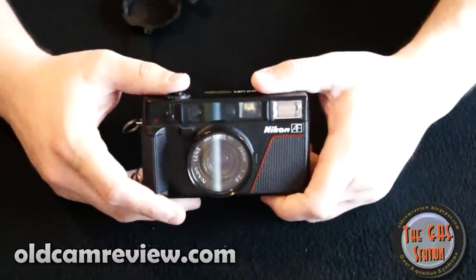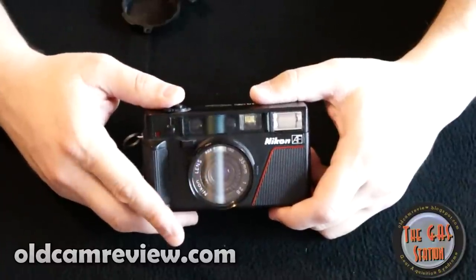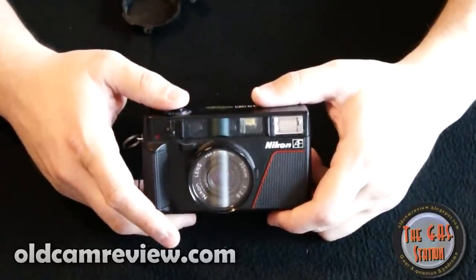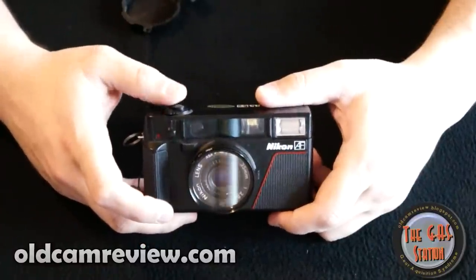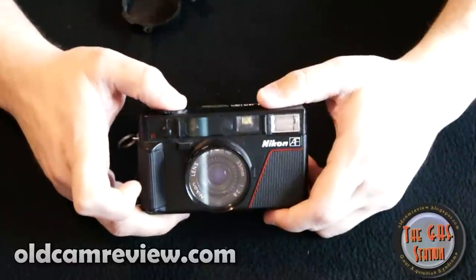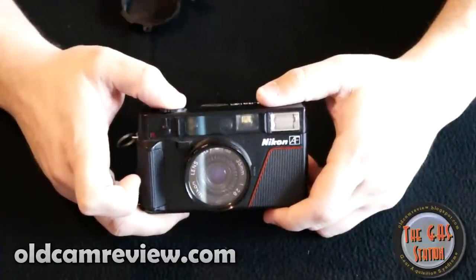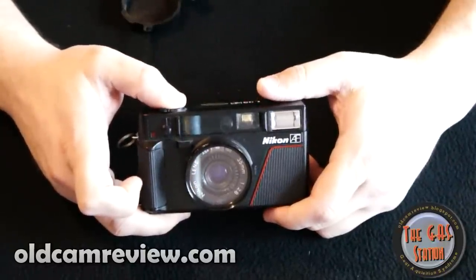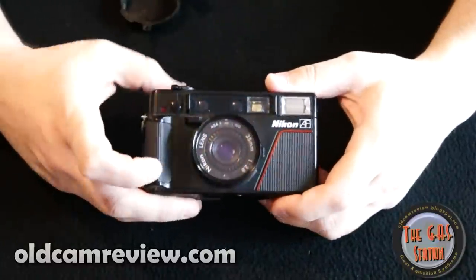However, it does use a sort of Leica-like stealth mode. In the new Leica M9, when you press the shutter — this is part of their stealth mode — the camera won't wind on until you release your finger off the shutter button. The Nikon L35AF also won't wind on the film until you take your finger off the shutter. So you can take your picture and walk away, then release it when you're somewhere you can more discreetly wind on to the next frame.